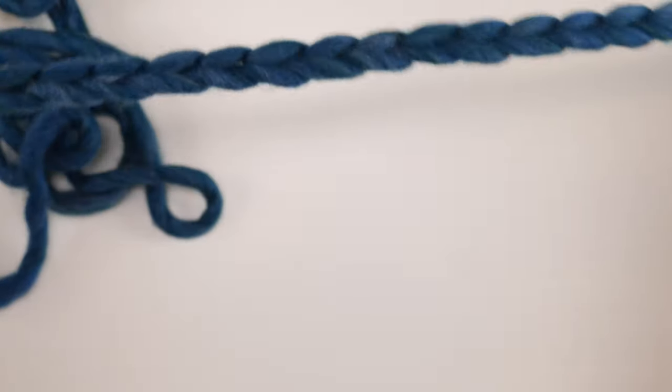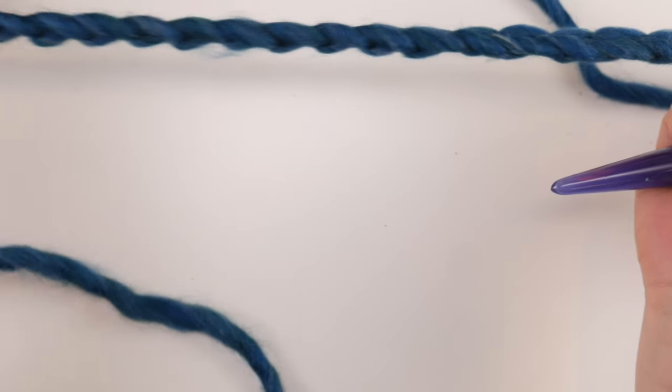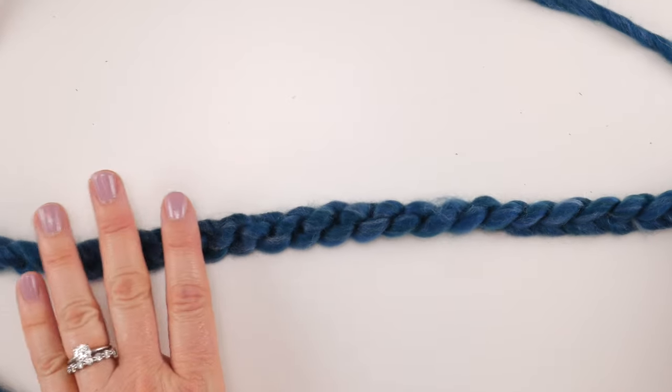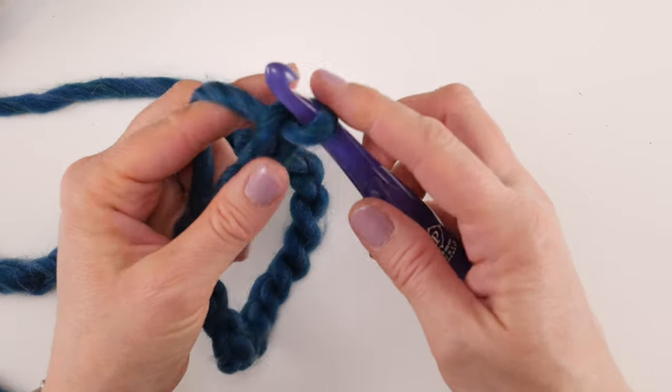Here is our starting chain — it's going to be a little longer because for row one we're going to work in the 11th chain from the hook. The actual width of your scarf will be this chain minus 11 chains. Let's move on to row one.